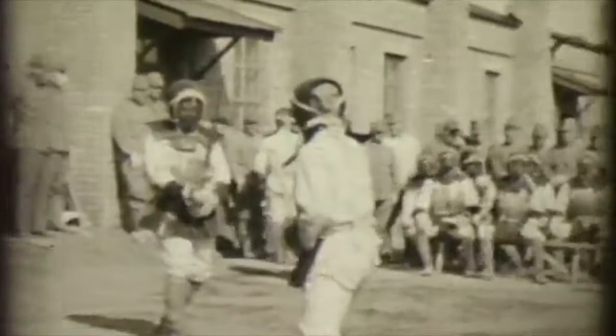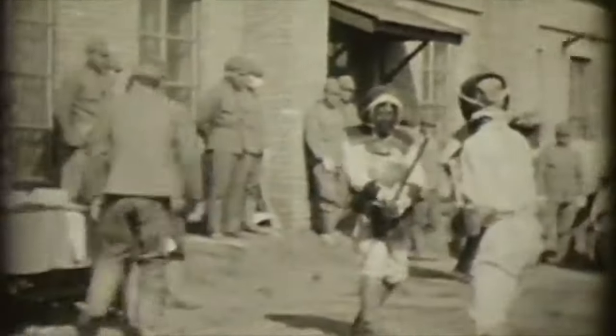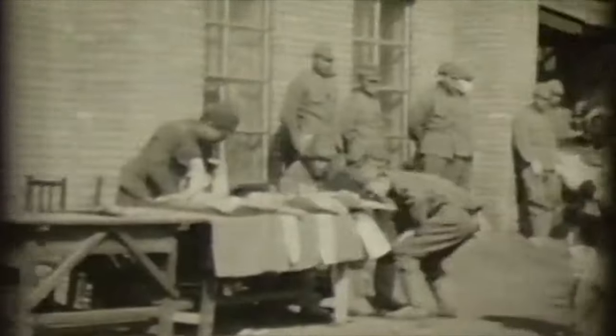Hi, this is Shady. Today we're going to be looking at Japanese police's training and sparring competitions.